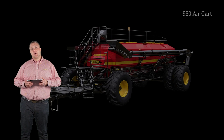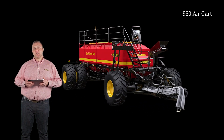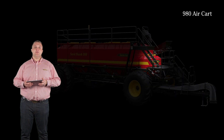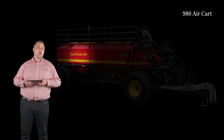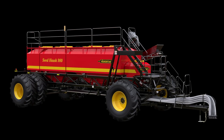The 980 aircart is as big as it gets for now and one of the largest aircarts in the industry today. Individual bin capacities offer 40, 480, 300, and 160 bushels from the front of the aircart to the back. 980 aircarts are available in tow behind configuration.